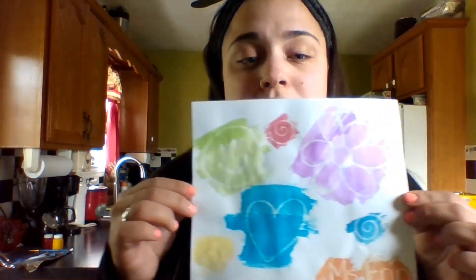You can take the white crayon and draw whatever you want on the piece of white paper. Then take your watercolor and paint right over whatever you colored, and it will reveal whatever is underneath.